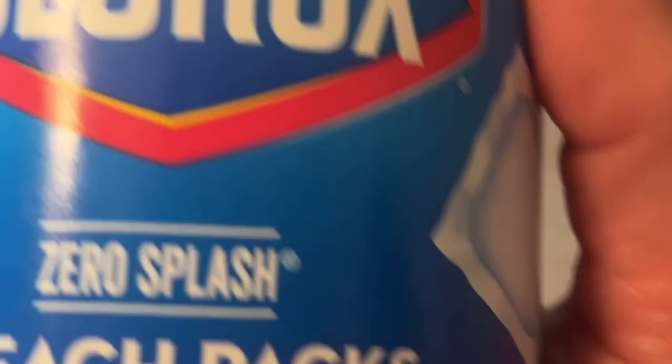This is a Clorox bleach pack. It says right here that it's good on toilets and sinks. It does have a child safety lock so you have to press these two pieces together to get the tablet. This is what it looks like inside — they're just packets and there's actually quite a bit of bleach in there. We're going to see if it gets that yellow ring.